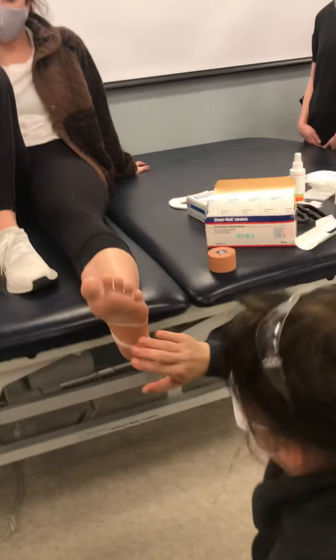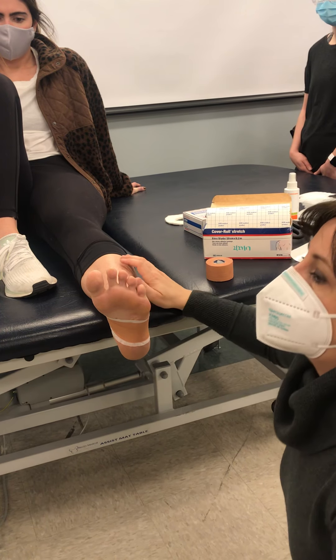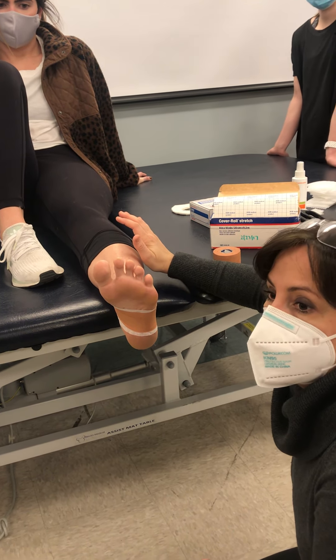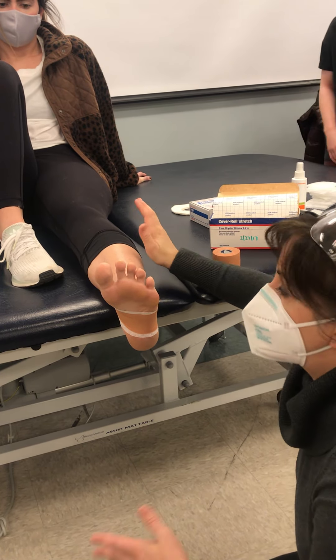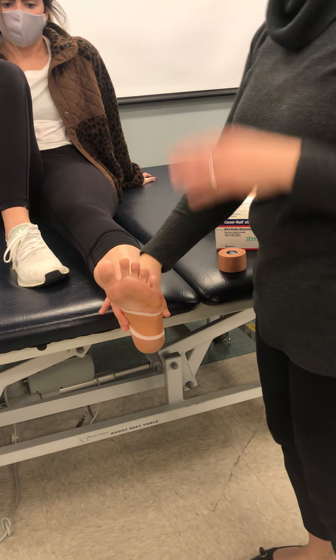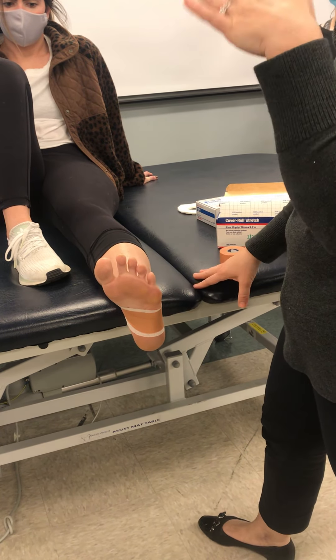That's going to be important — we need to put enough tension through there, because when they stand they have to load their body weight into that. So it's going to be important that we've got enough pull on that tape. I'm going to come around to each of you.